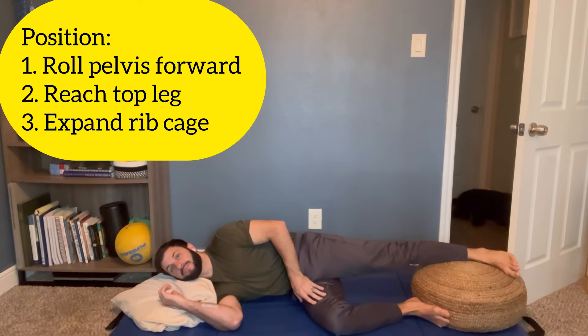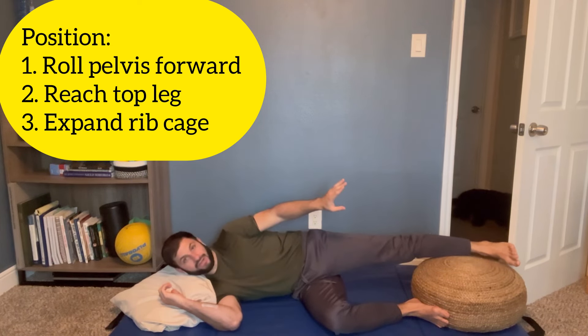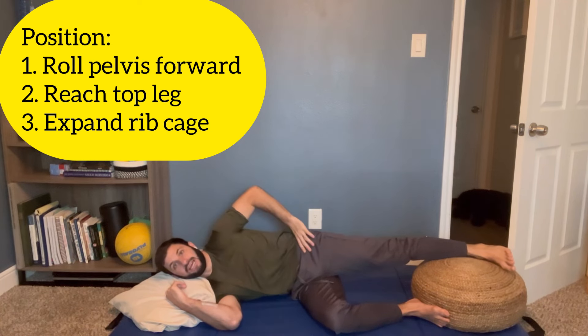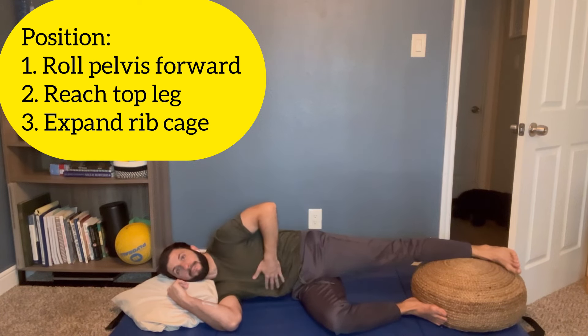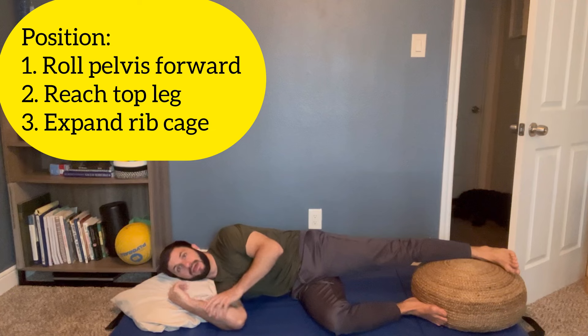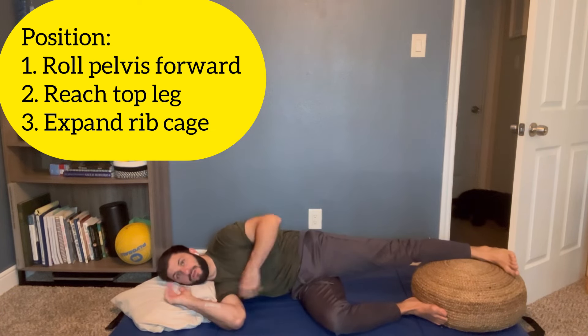The second thing is my top leg is going to reach — reaching for that door or the far wall, just reaching forward. The third thing is I'm going to pull my rib cage back so that I can breathe through the back of my rib cage, called the posterior mediastinum. You want to picture it right between the scapula, and just breathe through your nose.